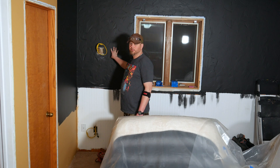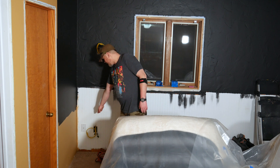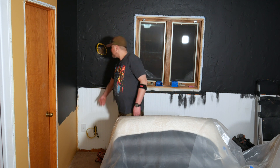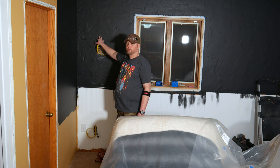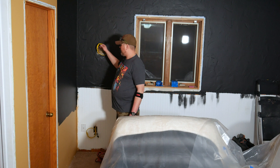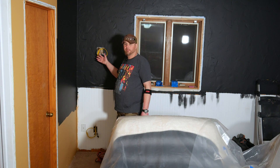Over here in the corner where the TV is going to go it's a similar idea. There was an electrical outlet right down here — I just had to cut a hole in the wall here, find the stud first to make sure I wasn't cutting right over it, and fish the wire up. Same idea, just roughed in for now. I'll make all the connections later.